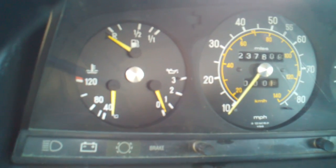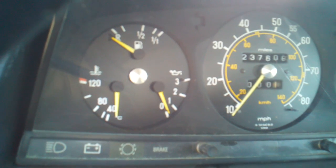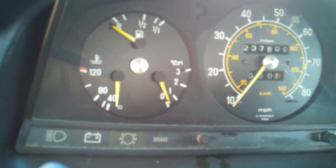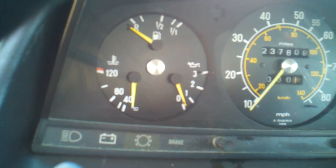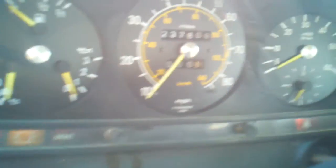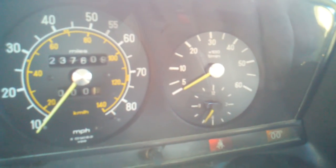I'm going to attempt a cold start on this 1982 Mercedes 300D turbodiesel so we can check the oil pressure and see how fast it comes up. All right, we've got pre-glow.